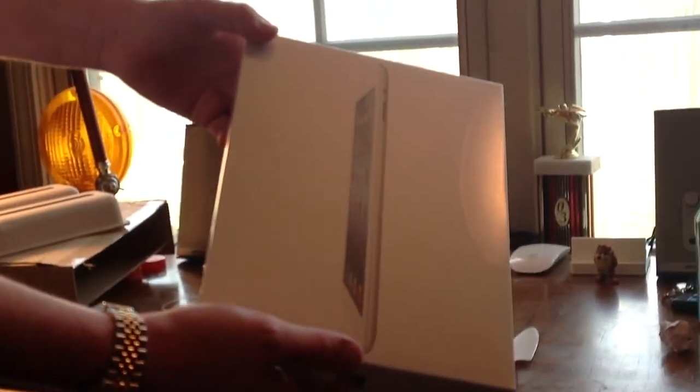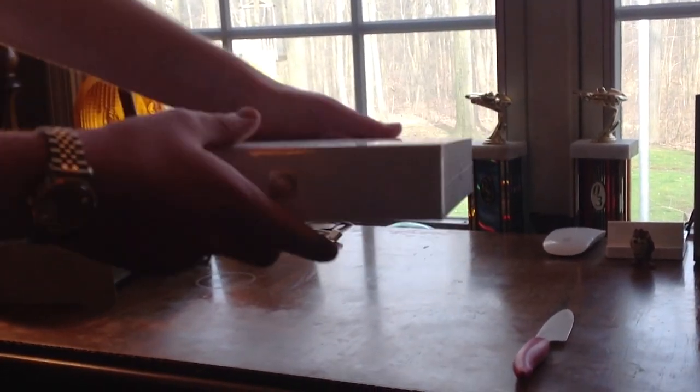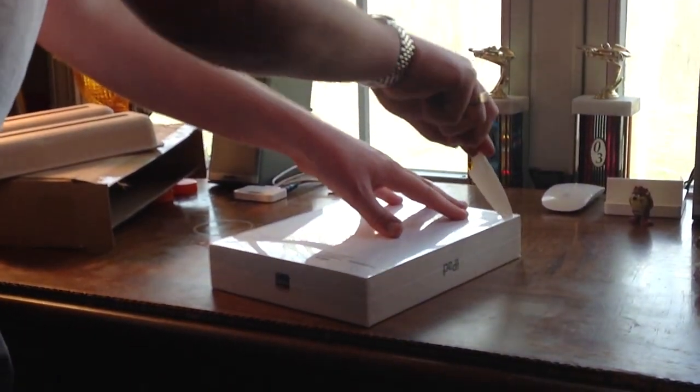Well, there it is. It looks pretty much the same as an iPad 2 box — it just has the nice cloud symbol on the bottom there. It's shrink-wrapped nicely and it's very pretty. So let's go ahead and take off the shrink-wrap here.